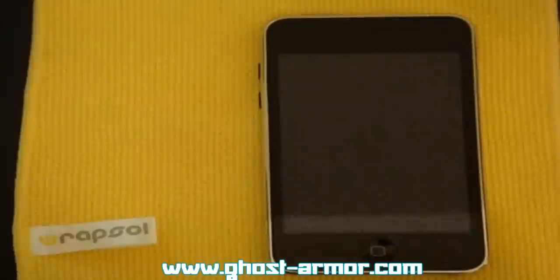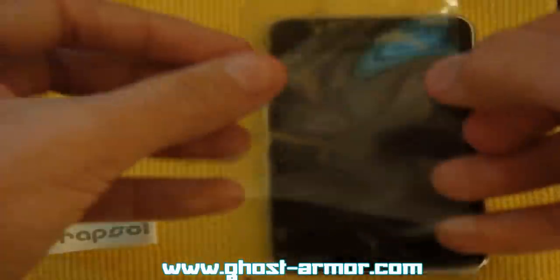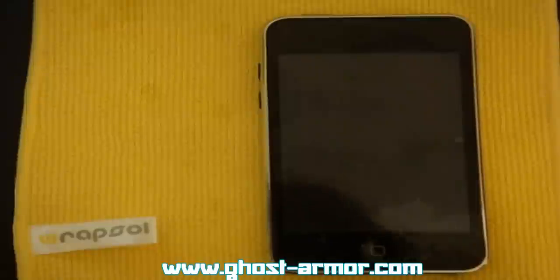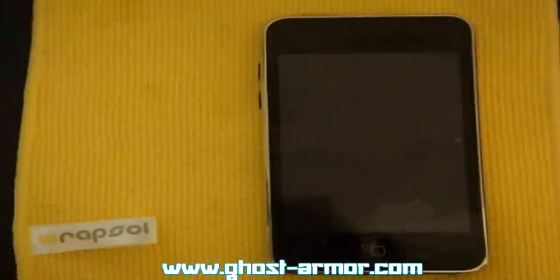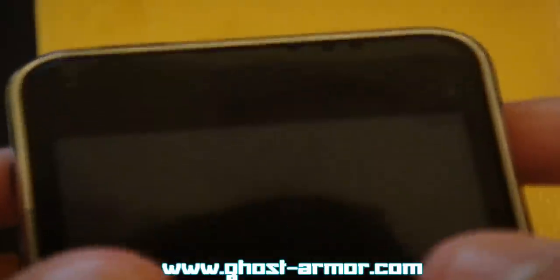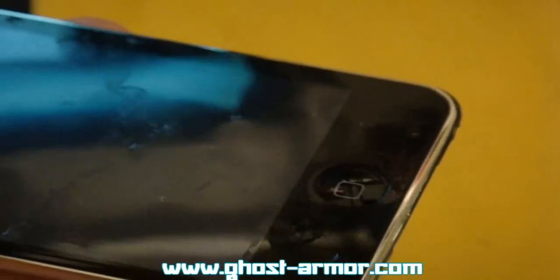I'm doing this off camera so I don't get it too close to the iPod Touch. This isn't as thick as the other thing — the wrap — but I'm pretty sure this will do just fine. Alright, it lines up very nicely.